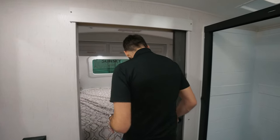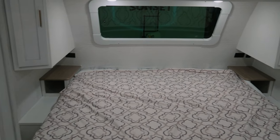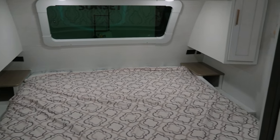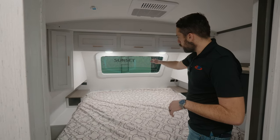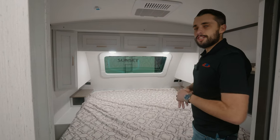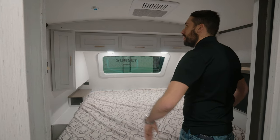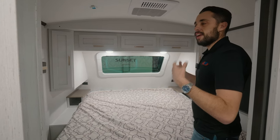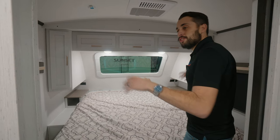Let's check out this breathtaking bedroom. As we walk in, you'll notice we have this humongous front window — you'll always want to pick that prime camping spot so when you wake up, you're looking at the lake or the mountains. With this king-size bed, a second AC unit in here, and prep for a TV, there is so much packed into this room alone.